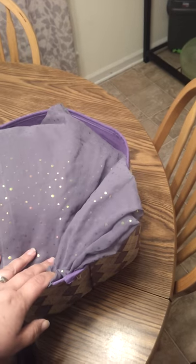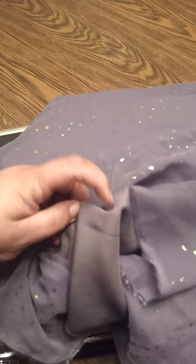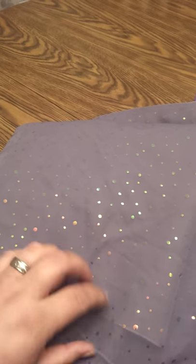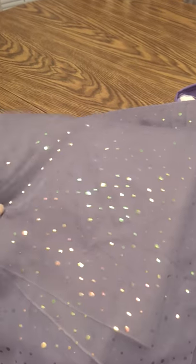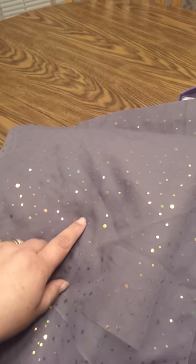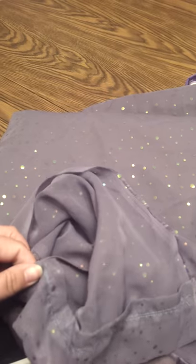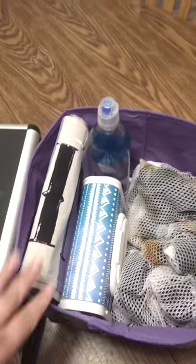This is my tablecloth. It's got a thicker one underneath and a pretty shimmer one on top, so if any paint gets on it, it looks a little different. It's all washable. This fabric I got from Joann several years ago; the one underneath I got from North Carolina, also several years ago, for about a buck.